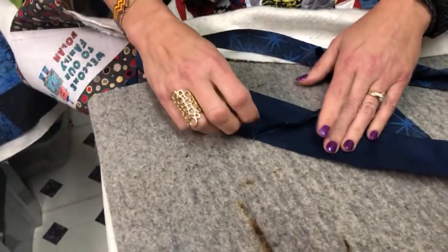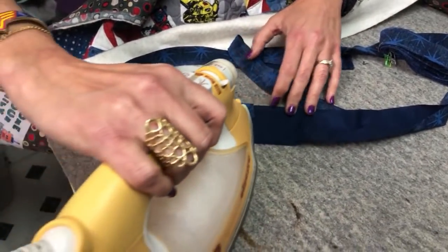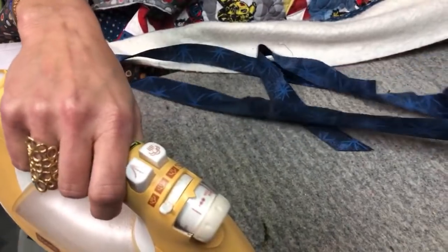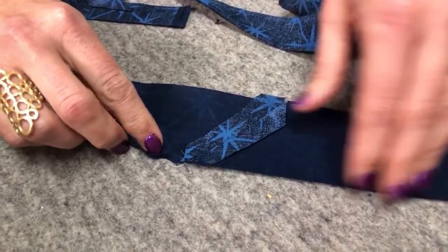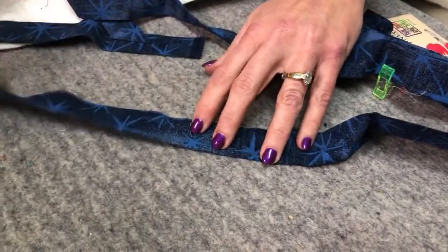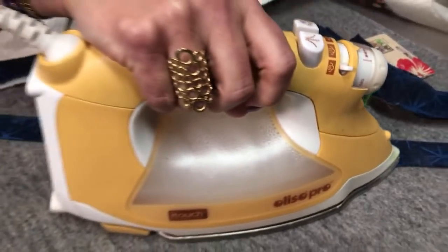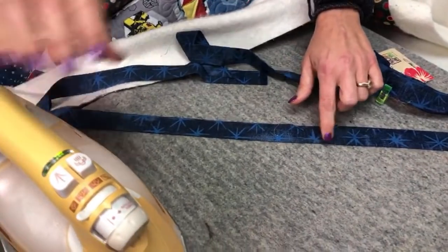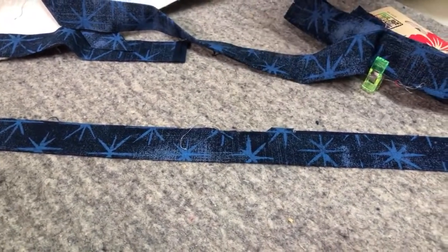I trim the seam to about a half-inch seam allowance, then press that seam open. Pressing it open eliminates bulk — if I made that seam straight and pressed it to one side, you'd end up with about 16 layers of fabric when folded over. By pressing the diagonal seam open and then folding in half, the bulk is spread out across the entire thickness of that seam, so there's no place with more than three layers of fabric.